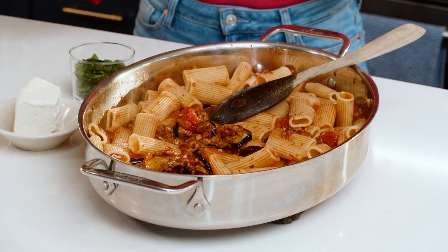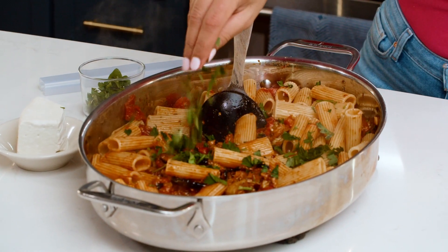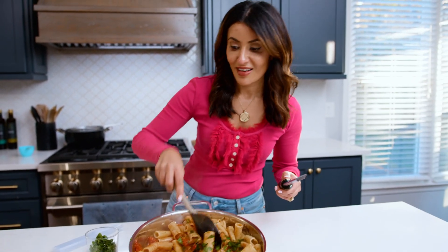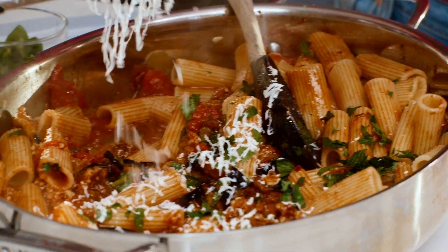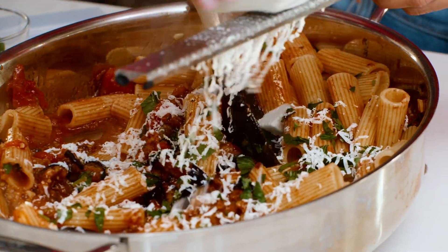A little bit of fresh parsley, and ricotta salata cheese. Ricotta salata is a little bit soft and slightly salty — it's everything you need to finish this beautiful dish.